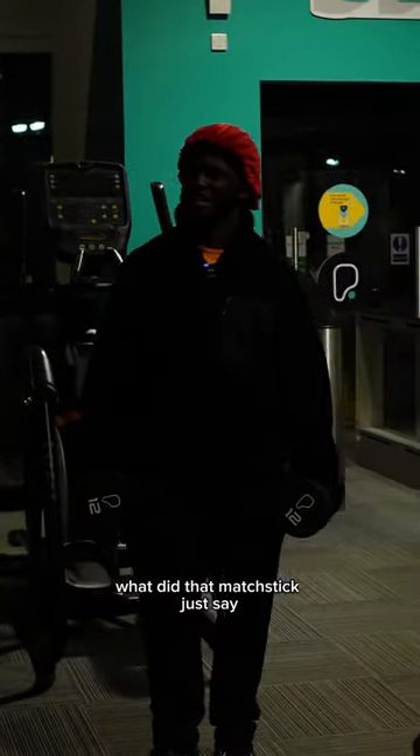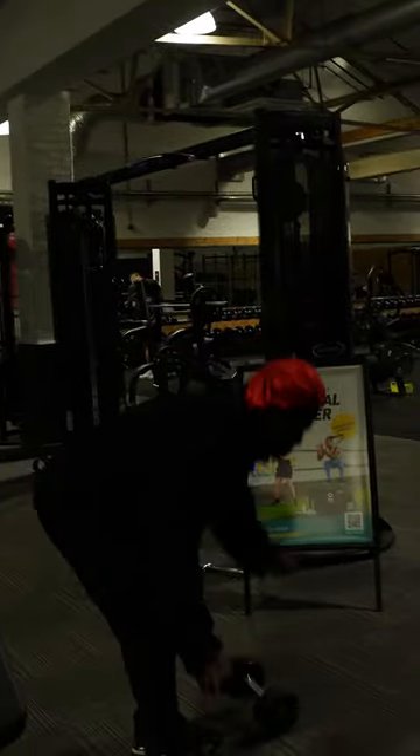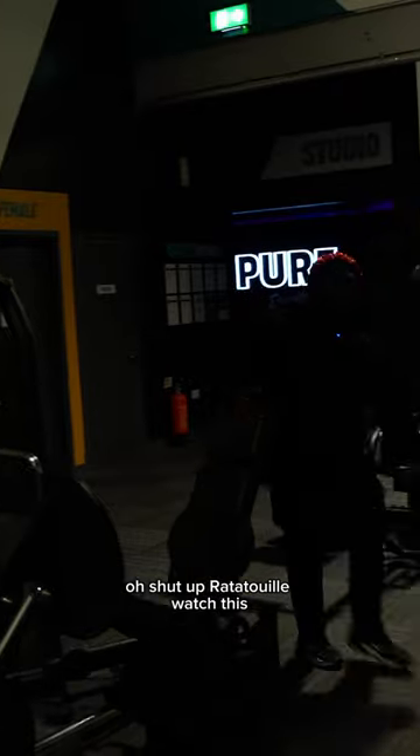What did that matchstick just say? You're nothing better than a few heavy side raises. So your lower rectors are getting too heavily involved. What a load of bollocks. Shut up, ratatouille. Watch this.